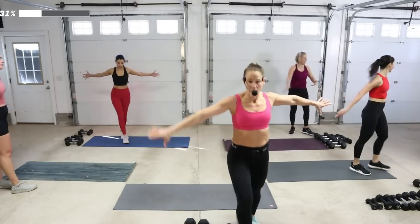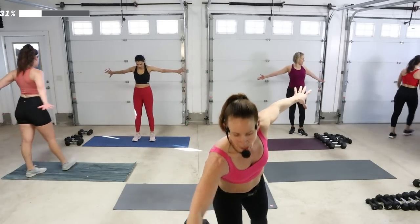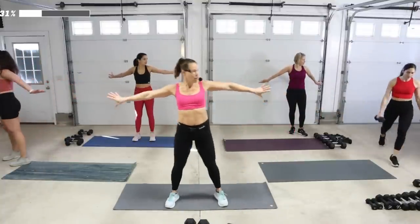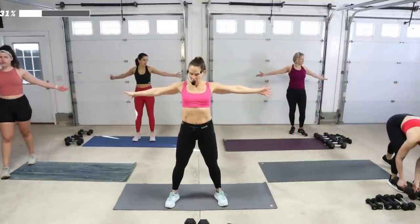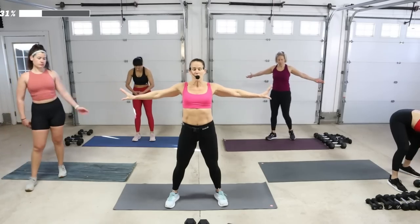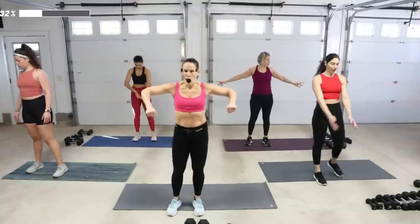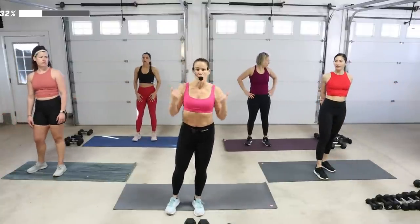Give them a stretch — thumbs up, thumbs down. Everybody was screaming for those biceps, you did awesome. We're going to be getting ready for the back track. We're going to be using light weights for the first movement — it is a row-rotate, and we're going to be on one knee.